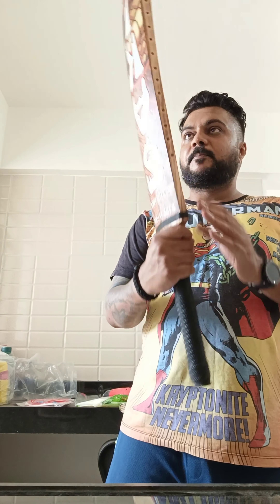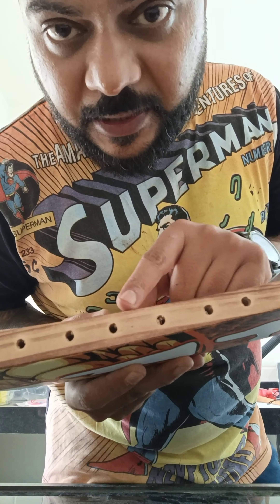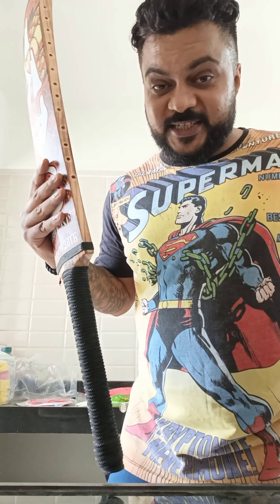If we talk about balance, it's perfectly balanced. If you see, they've done some holes, and these are not way too deep — these are really, really good, just to ensure that we have a correct balance. Feels really light in the hand, it's really good — feels like a run machine, though we need to test it.